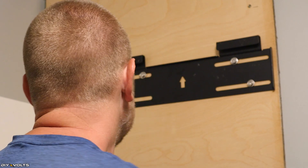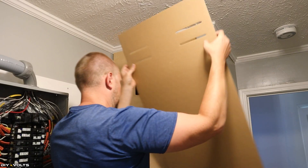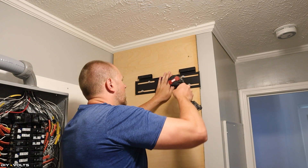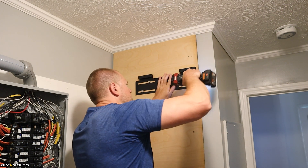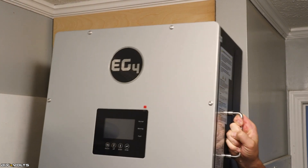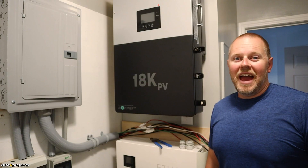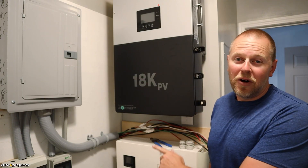I'm going to go ahead and tighten these down. Slide over and down, and the 18K is now on the wall.